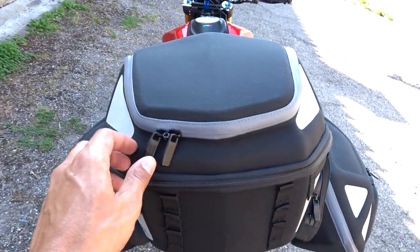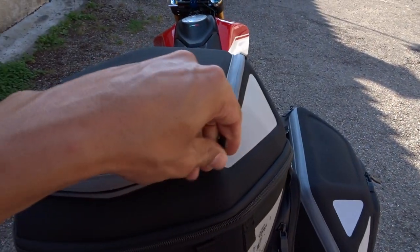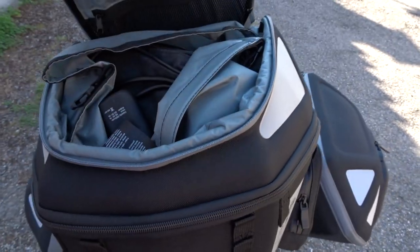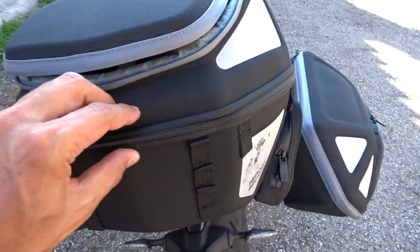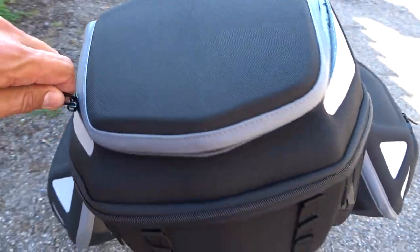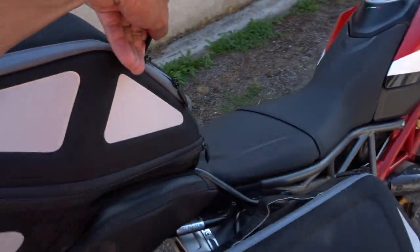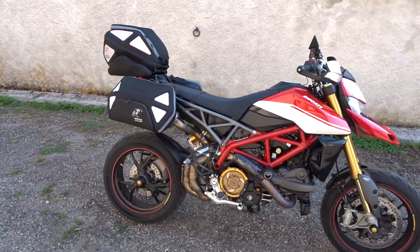If you guys want to see the inside — I have some things in here already — it's pretty spacious, lots of room. You can also unzip this and it'll give you that much more room. The top case is awesome, all waterproof. Thanks for tuning in and I'll keep you guys posted.